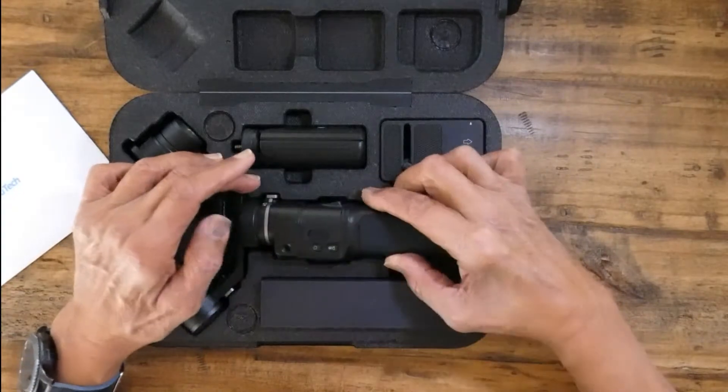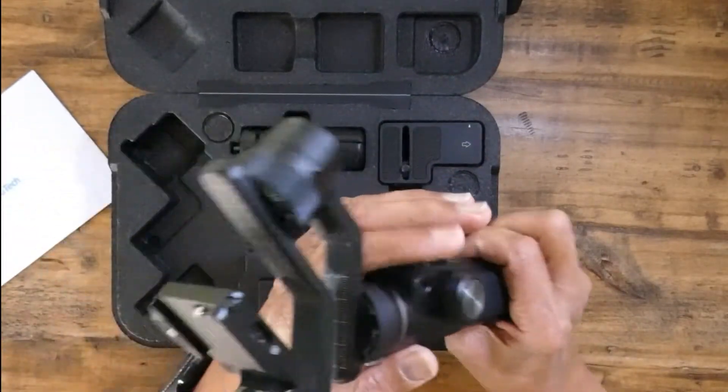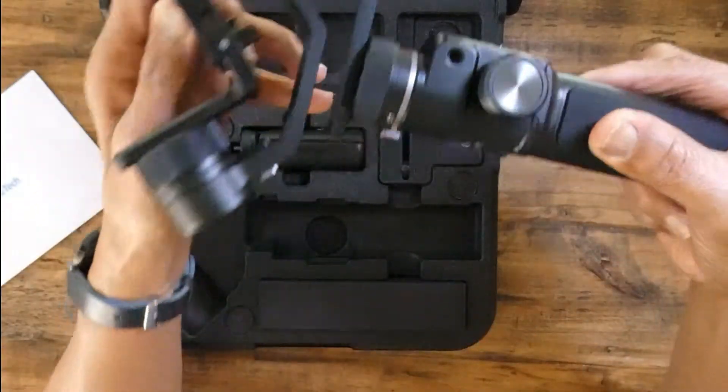All right, so what we got here is we got the complete handle and stabilizer.